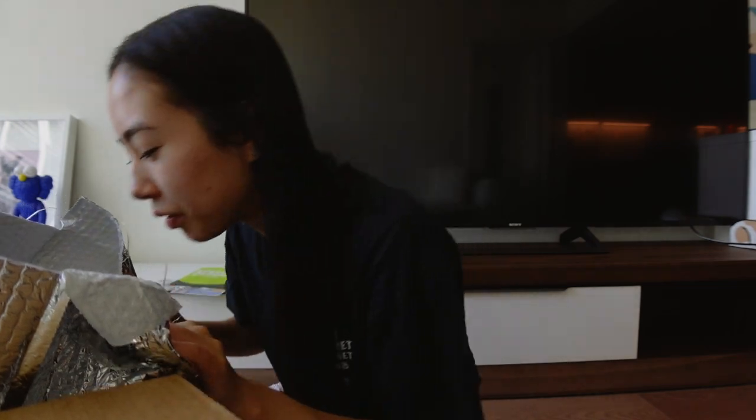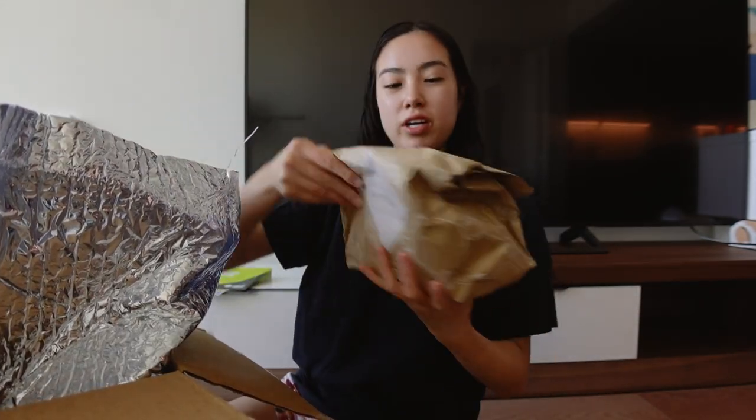It smells actually really good, it smells like Subway — the Italian herbs and cheese bread. Oh my god, I can't stop smelling it, that's like my favorite bread.